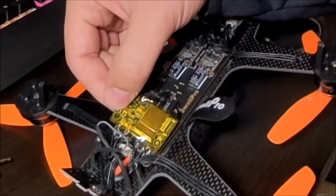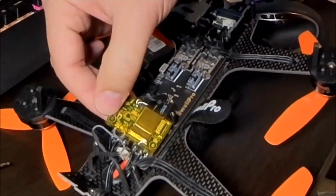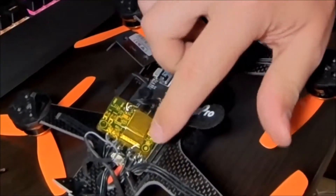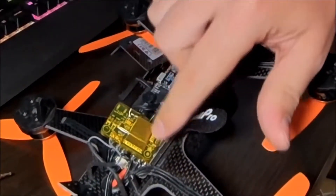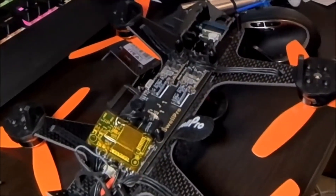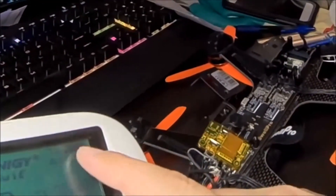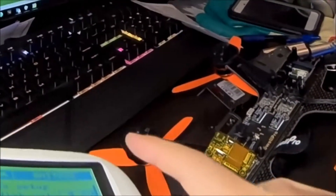So holding this button — I did this by myself, which was a bit tricky, easier with two people — hold this button while the transmitter's in BIND mode, and plug in your battery. And the flashing red light here will go solid red, and the transmitter will show as bound. You know it's bound because you'll get the RX battery turning up and showing you what the battery level is.